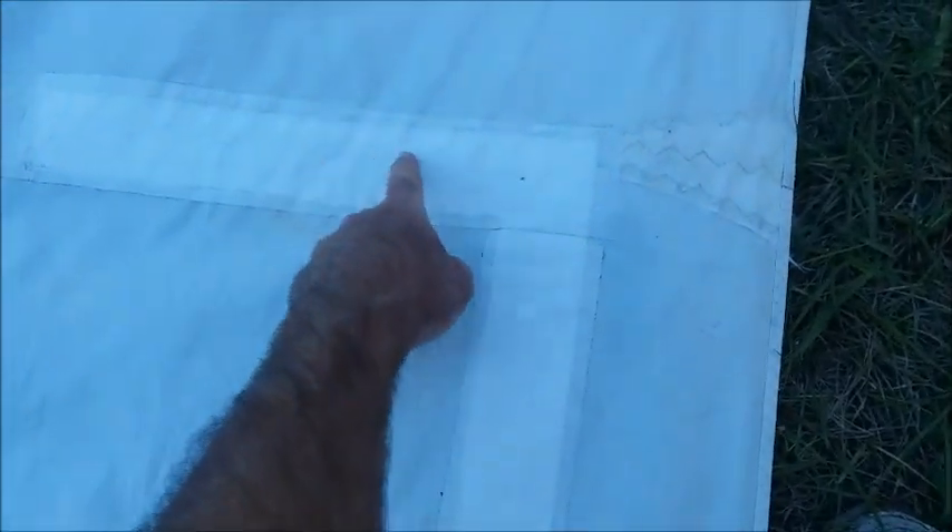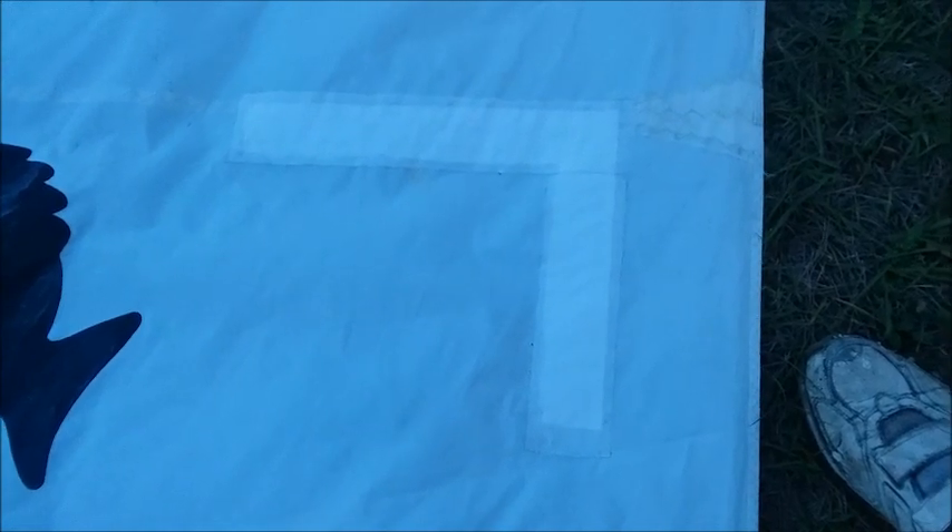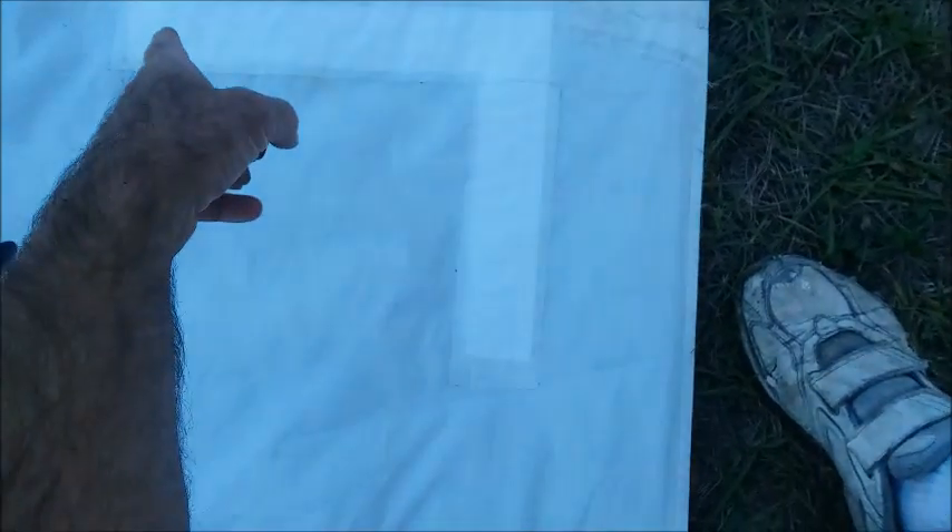On this sail right here, when we got it, it actually had a big tear all the way across and down through. By buying just a one-yard piece off of eBay of Dacron polyester sail material, we cut a piece to size. On our household sewing machine, we did a zigzag pattern with some exterior thread and sewed it right up.